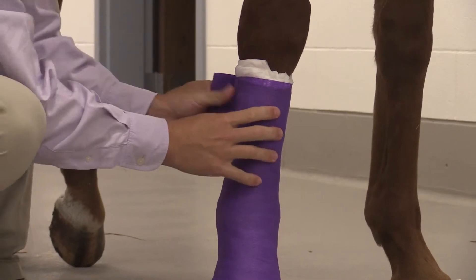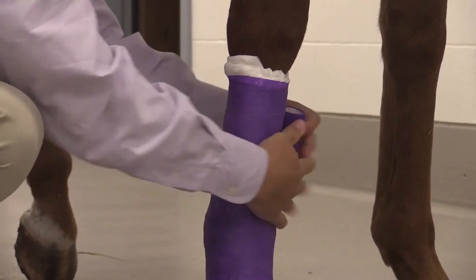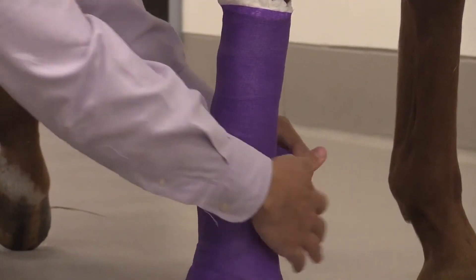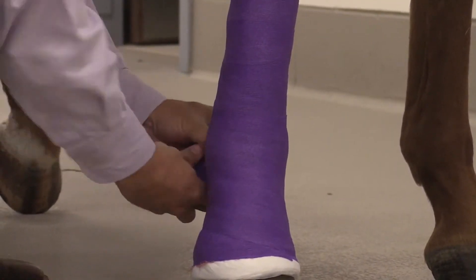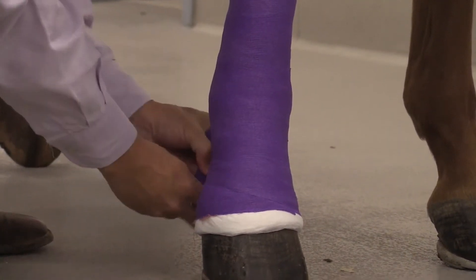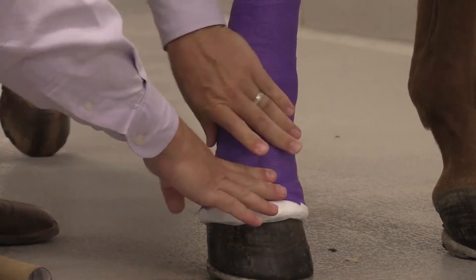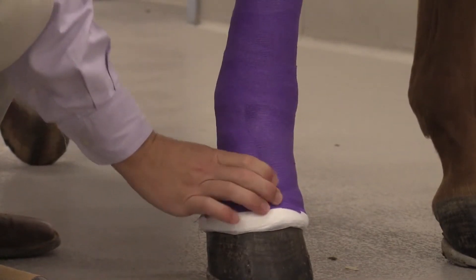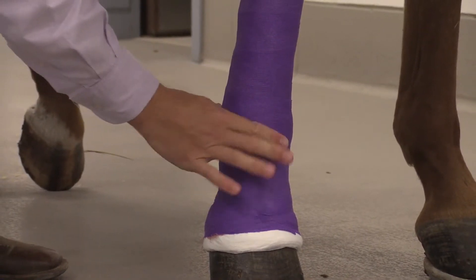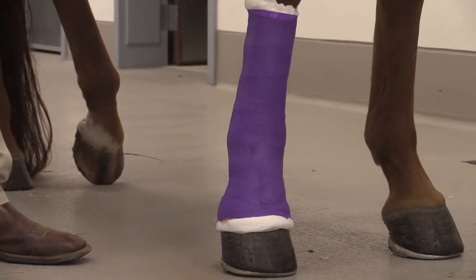We're not going to go onto the skin with the vet wrap — we want that white cotton to be the layer that is against the skin. We'll work back down the leg again with the same pressure to help with the support bandage. This also helps to bring edema out of or keep fluid out of the bottom of that limb. We're covering the coronary band so we won't have pooling right above the hoof capsule either. With vet wrap, it usually sticks to itself and just molds right onto the leg and the same bandage material.